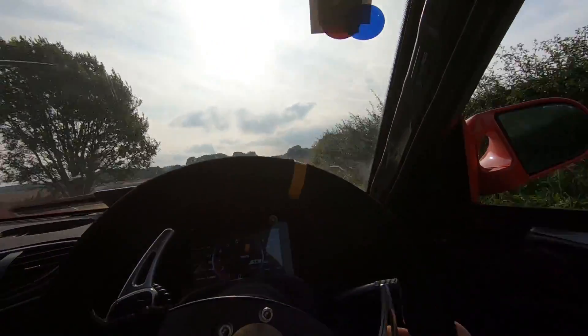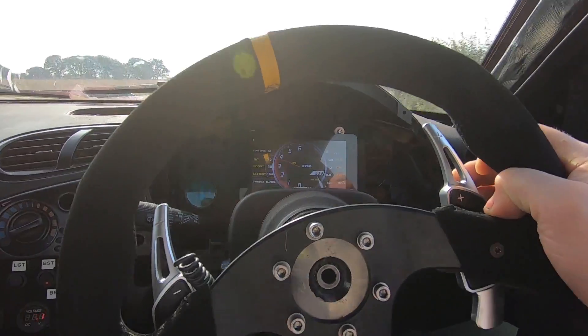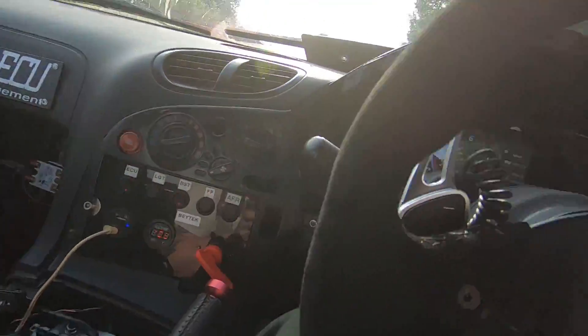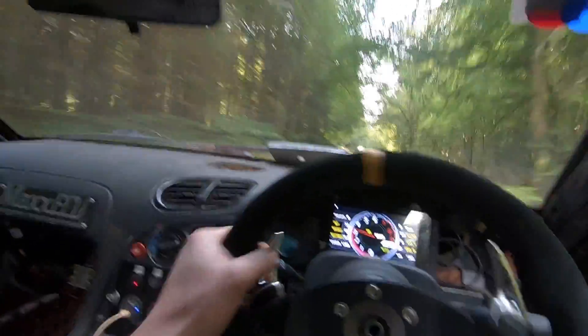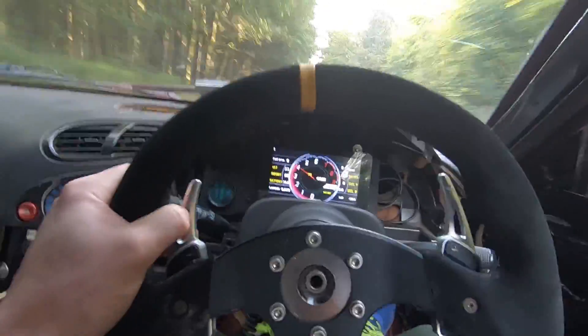I still need to set up the throttle blip - it's getting there, it's working, but it's just not rev-matching enough yet. Also for shifting up, the shift cuts may be a bit too long because there's a bit of a pause in between - you can see it cuts the ignition a little bit too long. I'm thinking ignition cuts may be a bit too much to be honest. Let's tune into that.